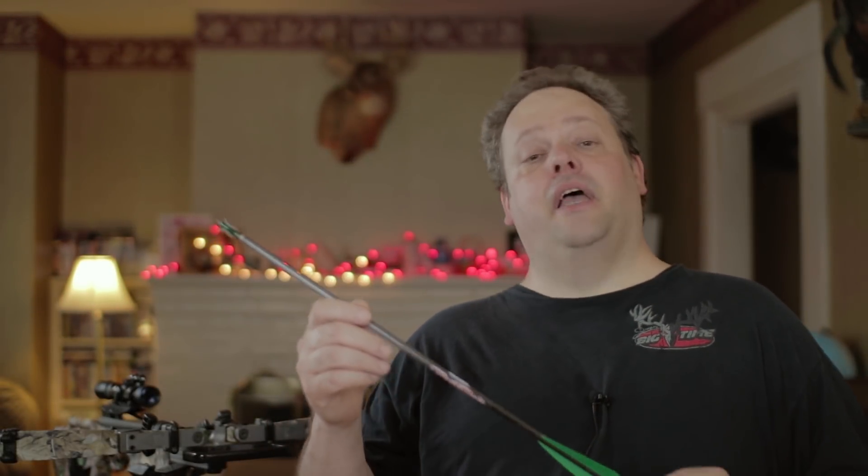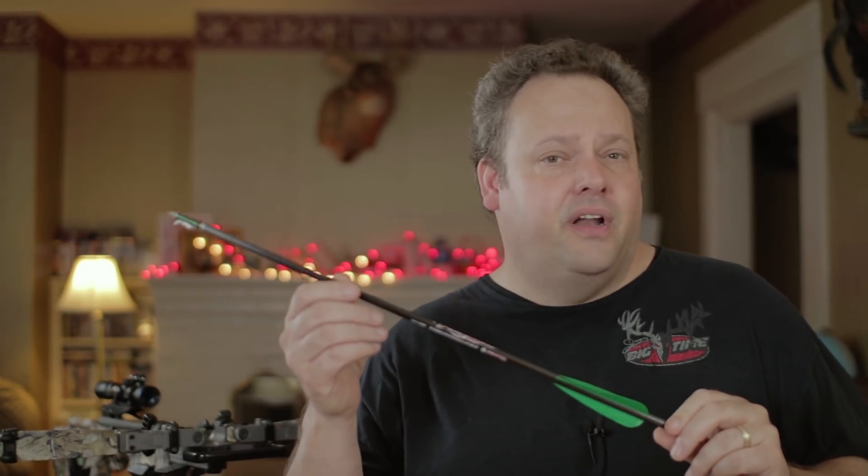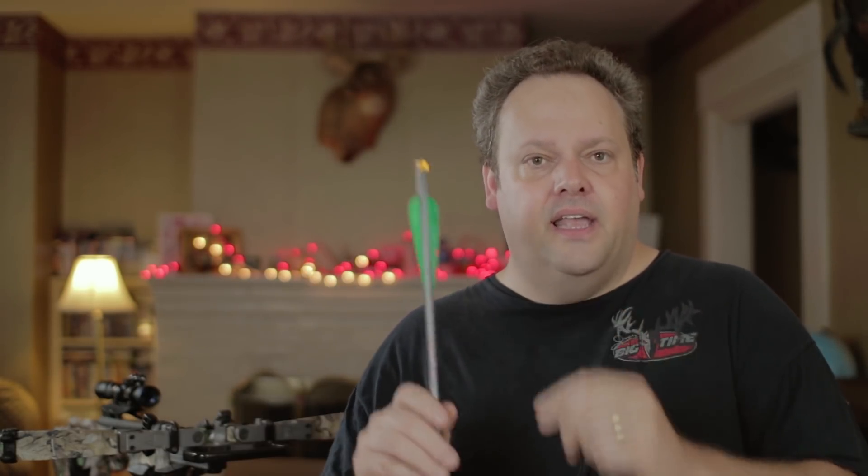How to tell if your broadhead opened — that is this episode of Death by Bungee. I hold before you the 20-inch Firebolt Carbon Arrow decked out with a 100 grain X-Act broadhead from Excalibur and a Burt Coyote Luminoc that has been my favorite setup for years now.